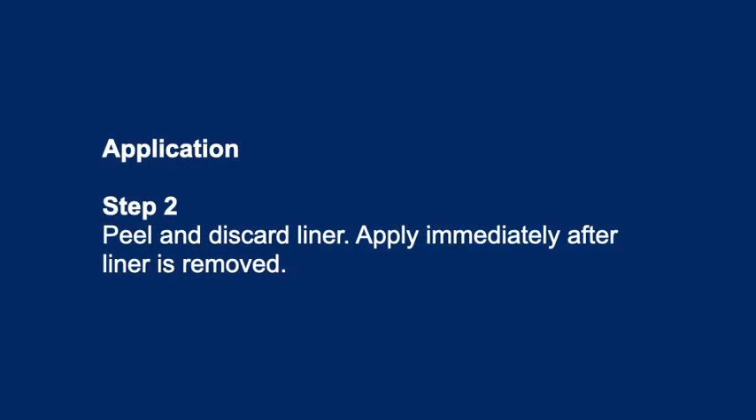Application. Step 2: Peel and discard liner. Apply immediately after liner is removed.